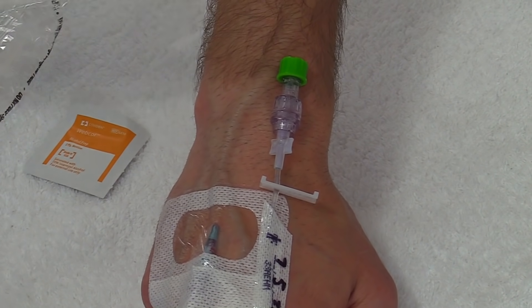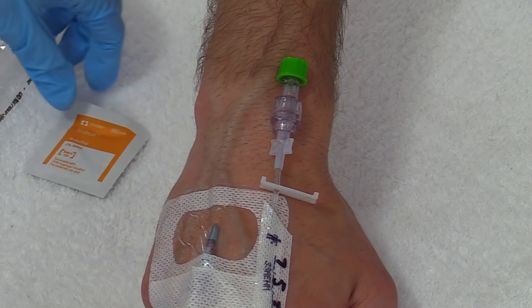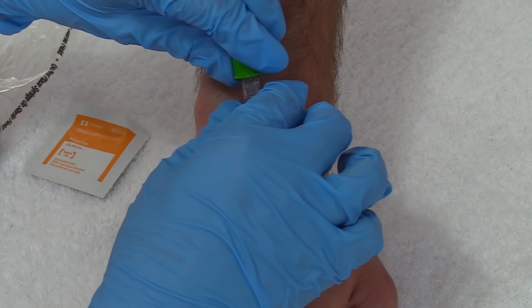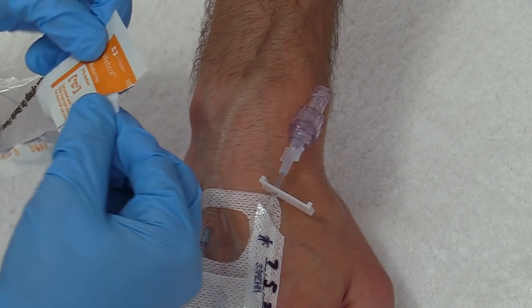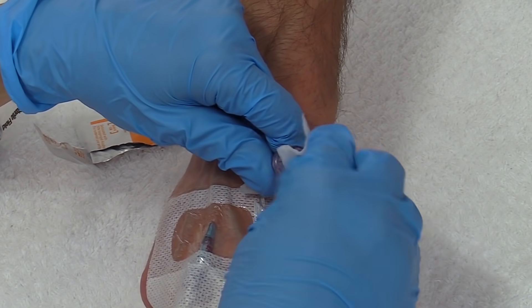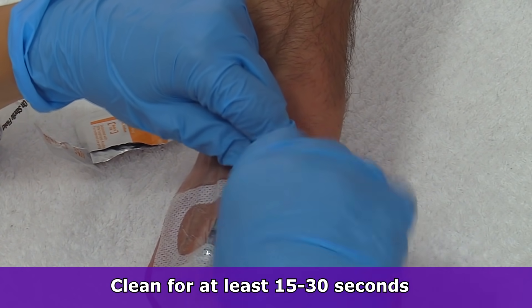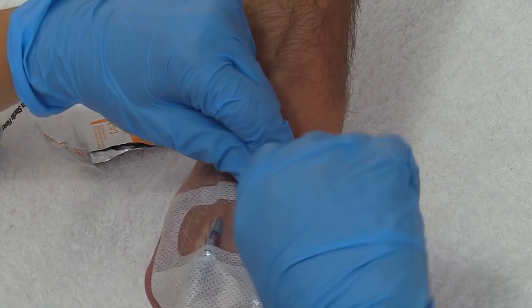If you are using the Curos cap, make sure it's been on for one minute to disinfect the site, then twist it off and throw it away, and connect your syringe. If the Curos cap was not there, open your alcohol swab and go around the hub, covering the whole thing including the threads, and twist and clean very rigorously for about 15 to 30 seconds. This is important because any germs or bacteria on it can easily be flushed into the patient's system.